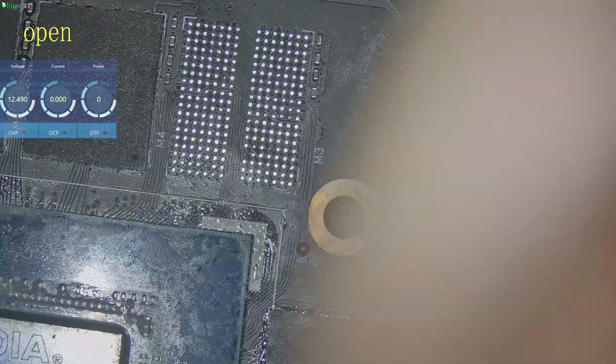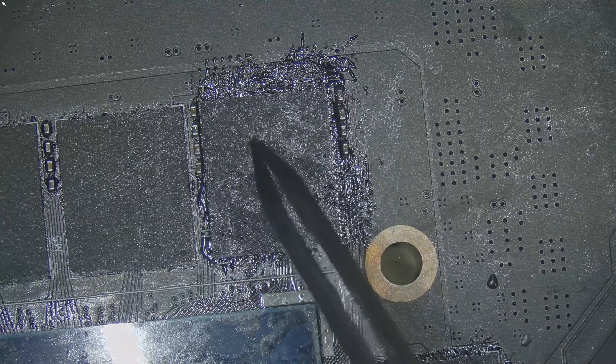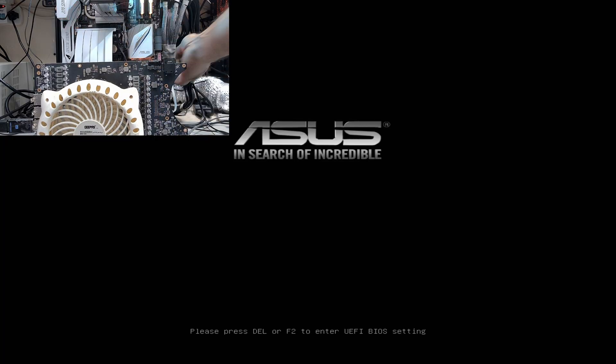With the core confirmed good, it was time to install the B1 memory module again. I preheated the board to around 120 degrees Celsius, applied flux both to the PCB and the memory module, aligned B1 carefully over its pads, and soldered it back down with hot air at 420 degrees Celsius with 60% airflow. After the board cooled, it was finally time for the real test. I installed the board on the test bench, powered the system, and booted through the GPU to see if it had a display. And this time, it worked. We had a proper image on the screen.